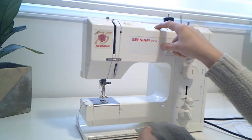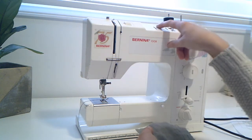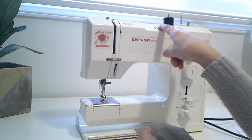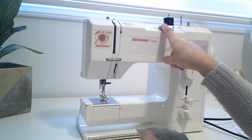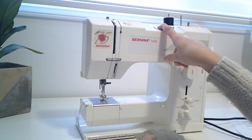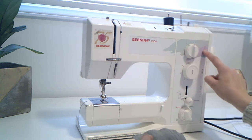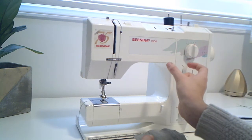We want to take it for the different measurements. We have our presser foot the way we want, but you can see there's this little zigzag column and it has all these different numbers. The number for us says zero or three. We're wanting to do the zigzag, which is the second one, so we're going to take this all the way to a three. That's going to set the width of your stitch.